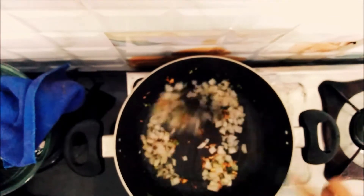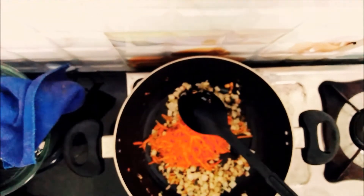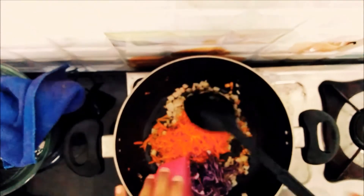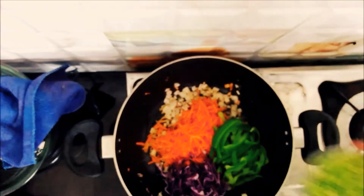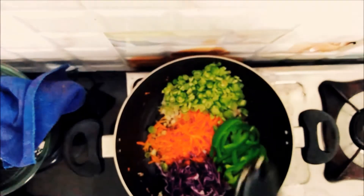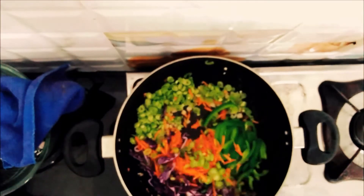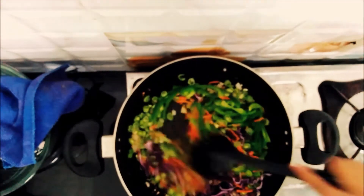Now we are going to add spring onion savala. We are going to cook the noodles in Chinese dishes. Now we are going to add some vegetables. We are going to eat some cabbage, beans, and a little bean savala.